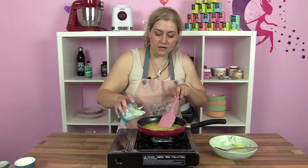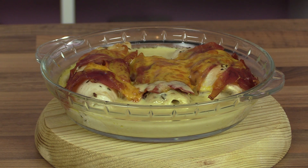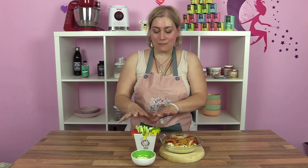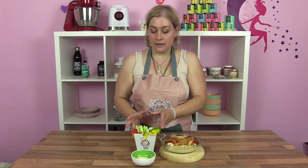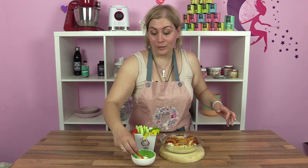Vamos a añadir nuestra nata y vamos a dejar que reduzca un poquito. Y voilà, ya tenemos la comida del primer día hecha. Ya hemos partido las verduritas para untar. Yo estoy utilizando una salsa tártara que sobró de la semana pasada — ya os dije que iba a cambiar cosas para reutilizar.